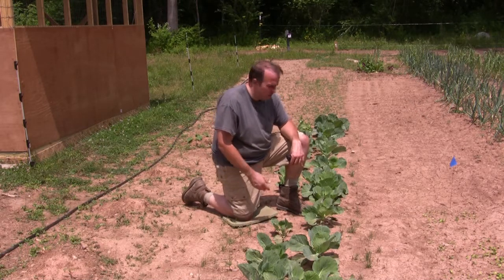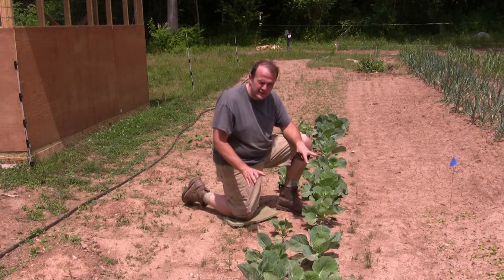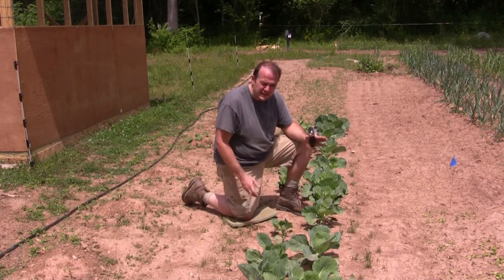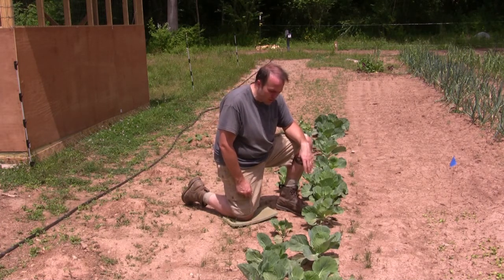Here's a short row of cabbage we planted around March. I've almost pulled it out a couple of times thinking it wasn't going to do anything, but I left it and it actually looks like it may form some heads. It's a race now to see if the hot weather moves in too fast — being a cool-weather crop, cabbage doesn't do as well in the heat here in Georgia.